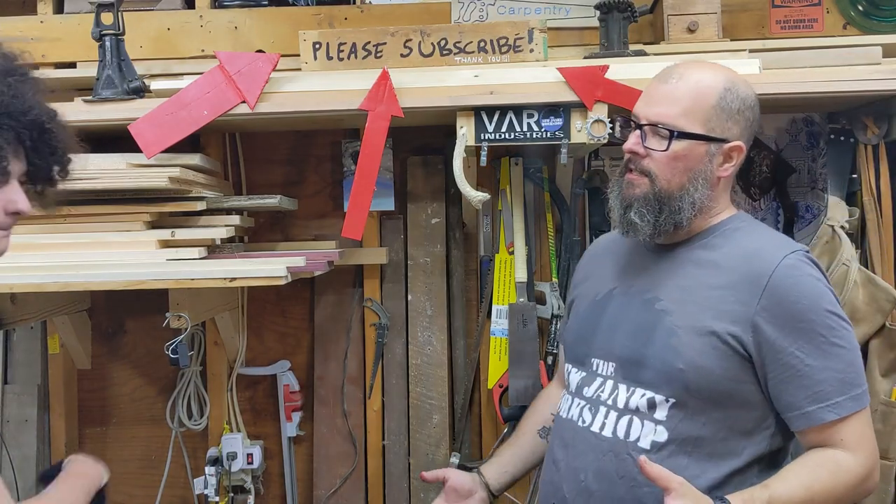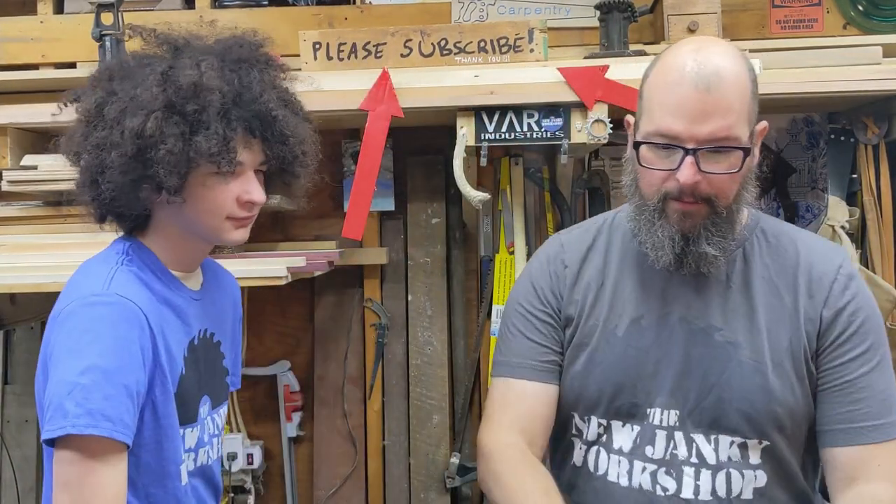Coming to the fray, my son. We meet again. At the shop — at one of the shops, at least.